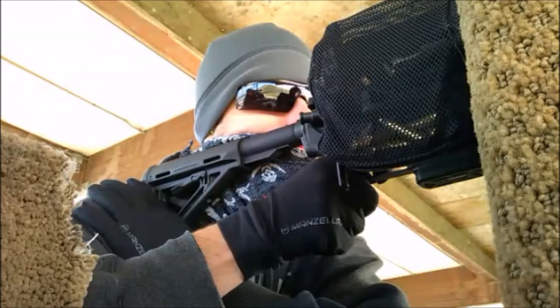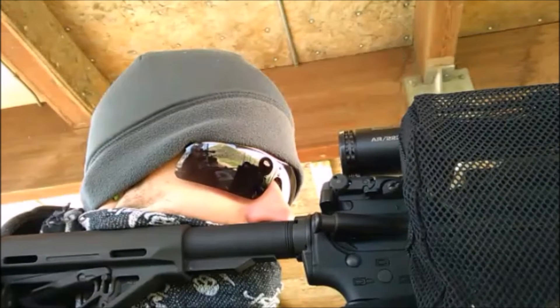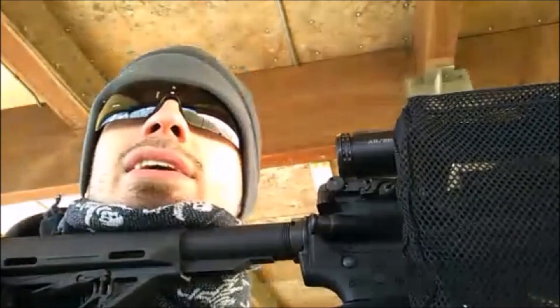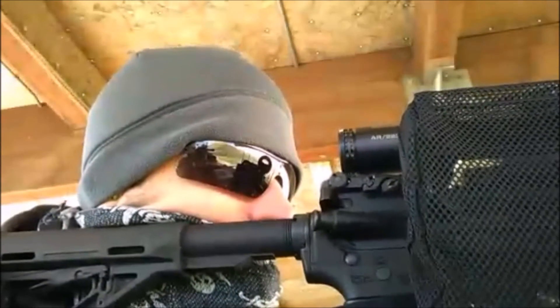An inch to the right, an inch and a half down. Alright, here we go again. I pulled right-left on that one, didn't I? Yeah, you're about an inch to the left, about an inch and a half down. Okay, not bad.